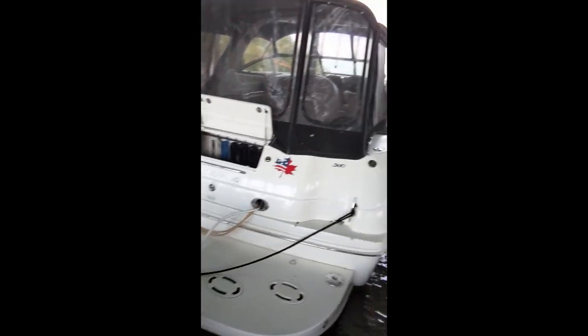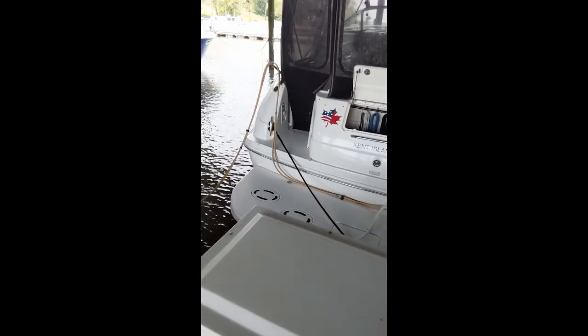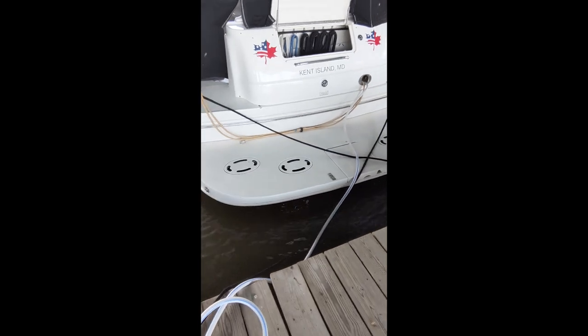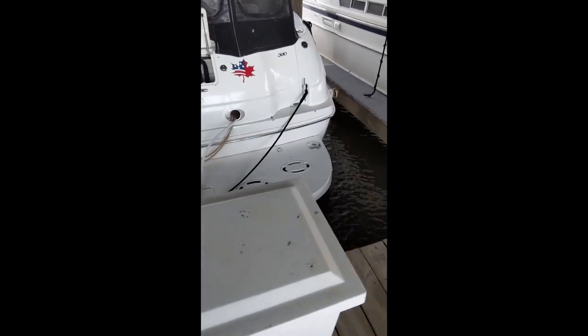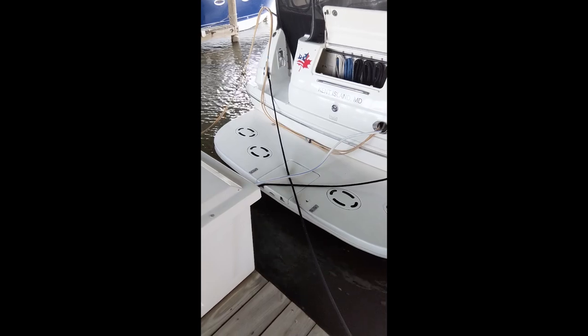So here's the before. It's really not bad. The transom still looks nice from the polish a couple weeks ago — I guess last weekend. And there's the swim platform. I'm going to start over here on the port side. It's not bad. I've been doing a lot of scrubbing on it ahead of time, and a little bit of buffing on it the last two times I was here.